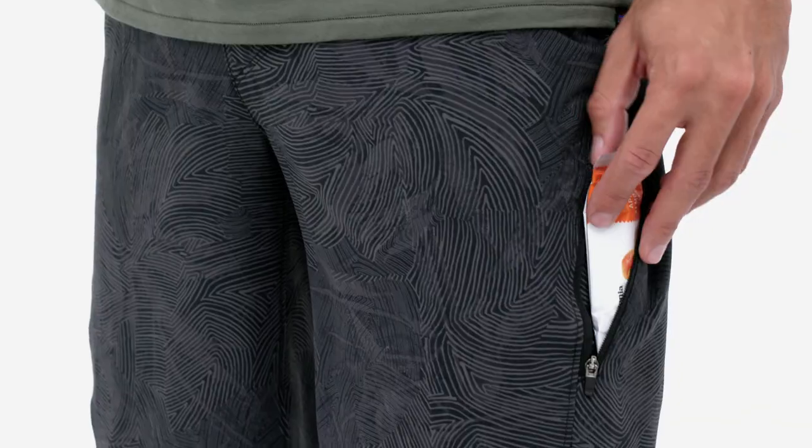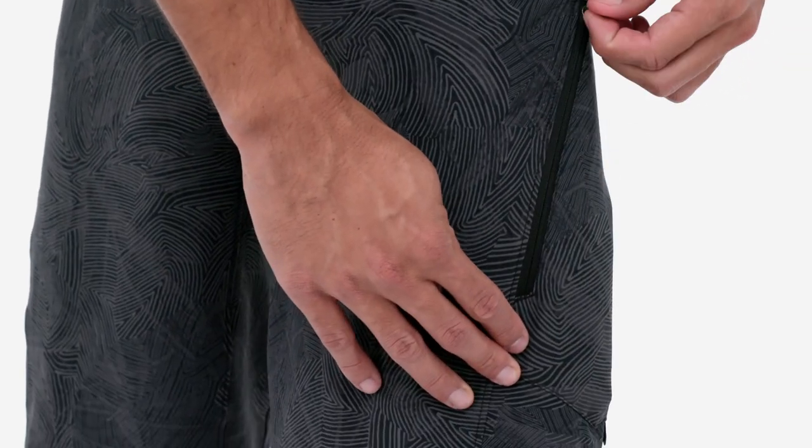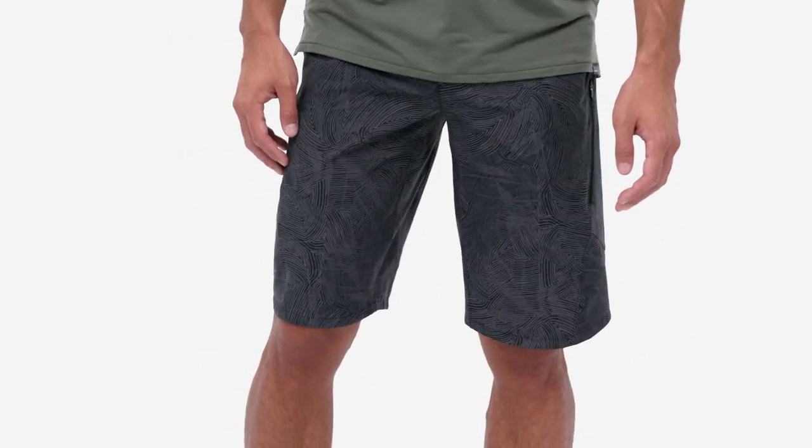Drop-in pockets and a zippered pocket on the left hip provide plenty of carrying space. An 11.5-inch inseam and relaxed leg opening covers the tops of most knee pads.